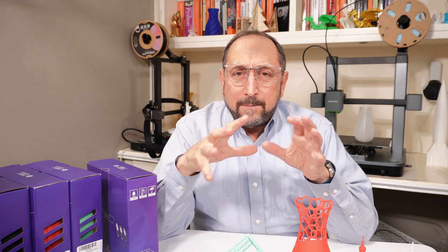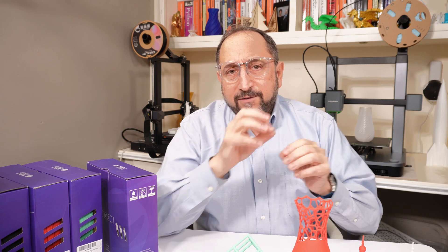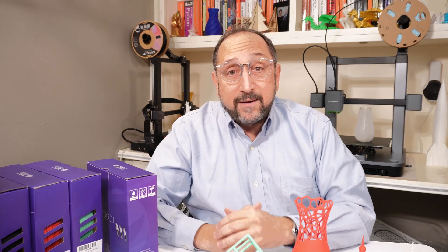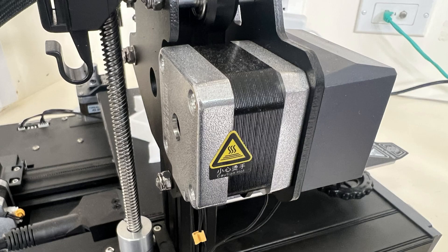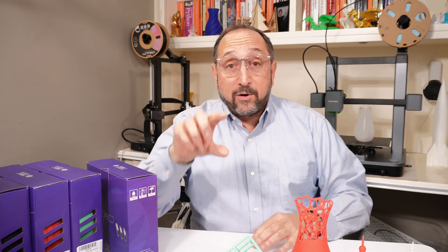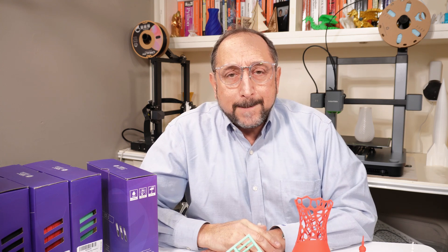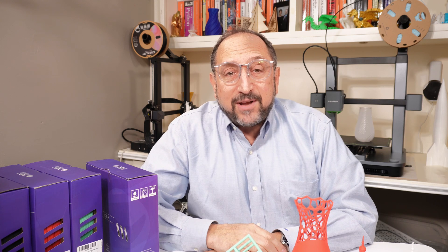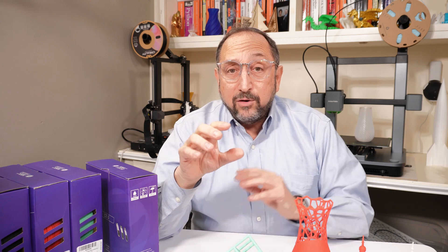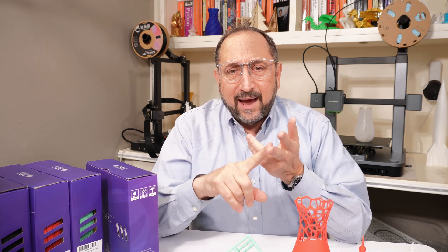Let's dissect the components necessary to print faster. First, you have to physically move the print head and potentially the print bed faster. Those surfaces are moved using stepper motors, which have to be sufficient quality to handle higher speeds. You control a stepper motor — called a stepper motor because it turns step-by-step, like the second hand on a clock. The electronics that control those stepper motors are integrated circuits called stepper drivers, which have to control those motors at very high speeds, very precisely. So we needed advances in both stepper motor quality and stepper drivers.